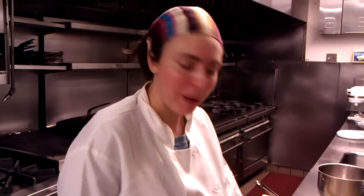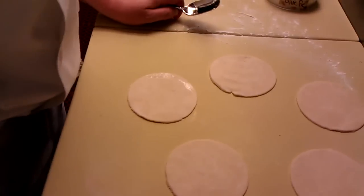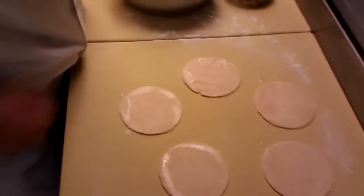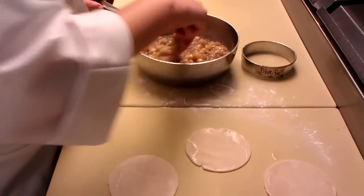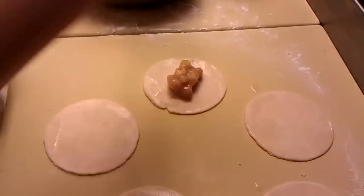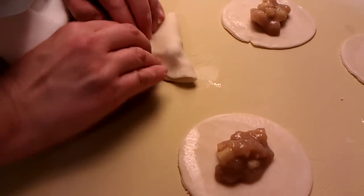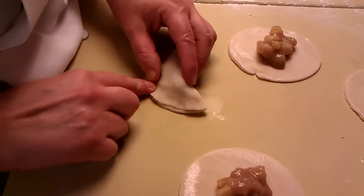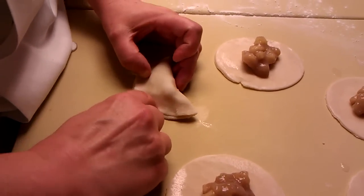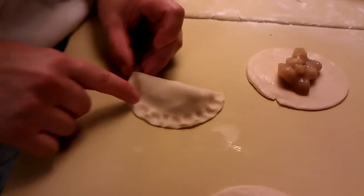Now all we have to do is form the pie. You need a little bit of water — you can use a brush or just run your finger around the outside. Then you're going to take your apple pie filling, it's probably about a tablespoon, and just place it right into the middle of the pie. Now let's form the pie: all you do is fold it over and let the edges touch, then just use your finger and pinch it.